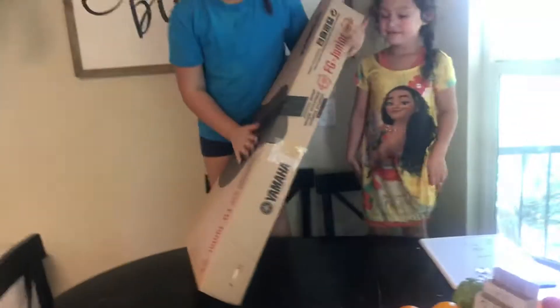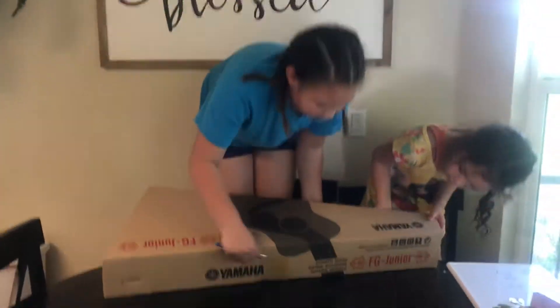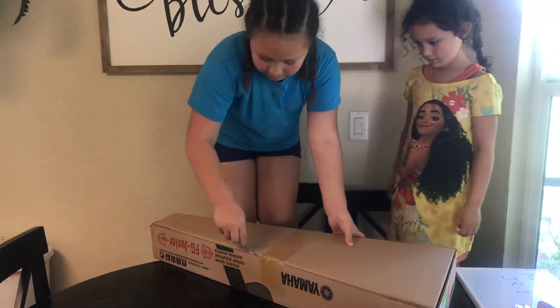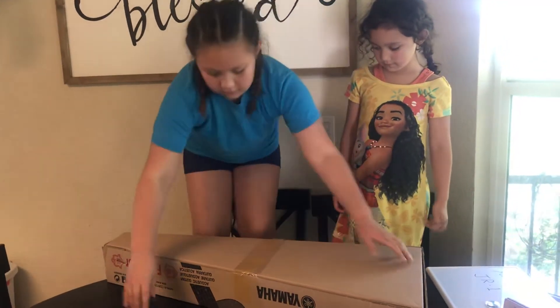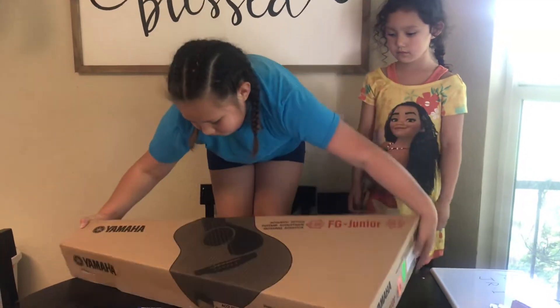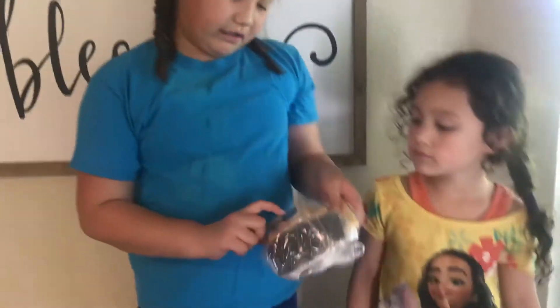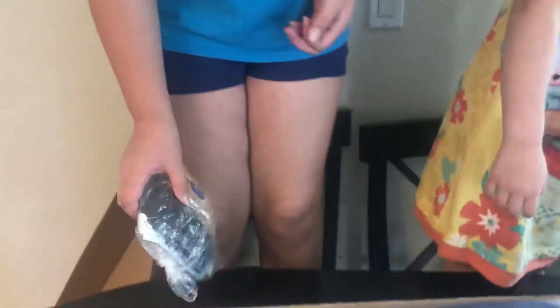Lift it up. Oh my god. I think you have to open it again this way — just the tape. Oh, here it is. I'll turn this over. So it came in a box, another box. Oh, I got it. Now turn it over. Careful, careful. So there's a tuner and some other stuff, directions and things like that — like how to play. And it came in the case, the bag. It's in a bag.